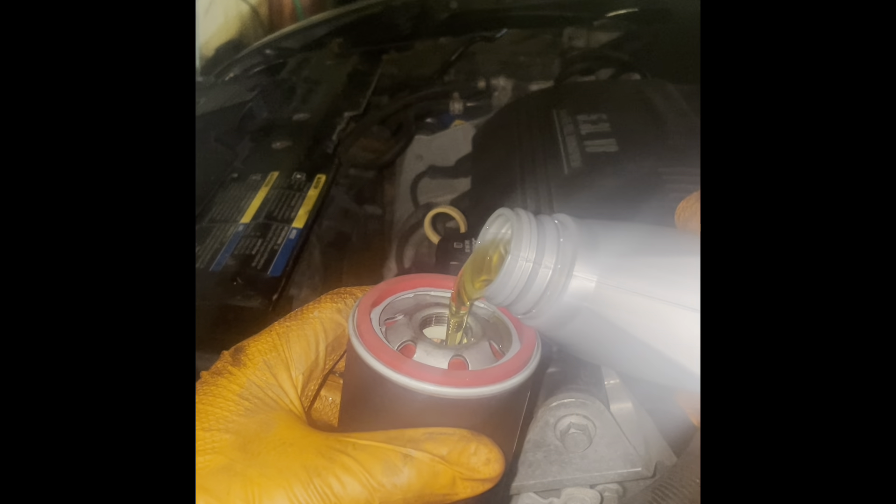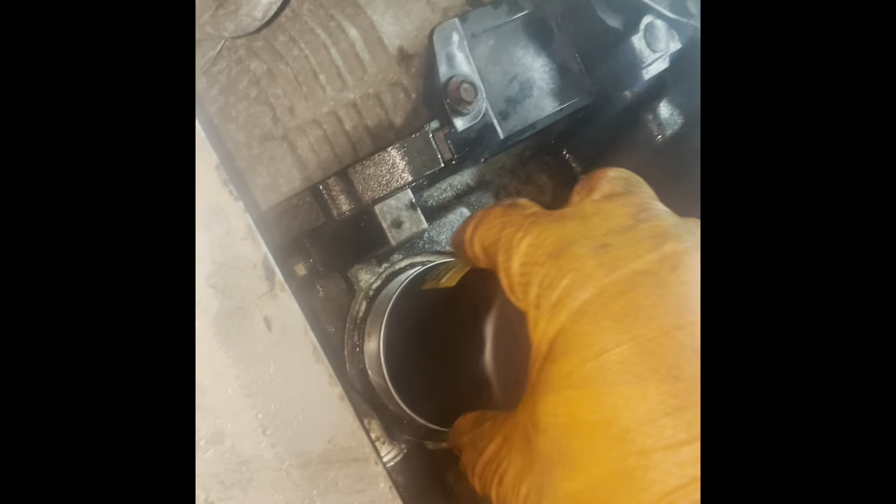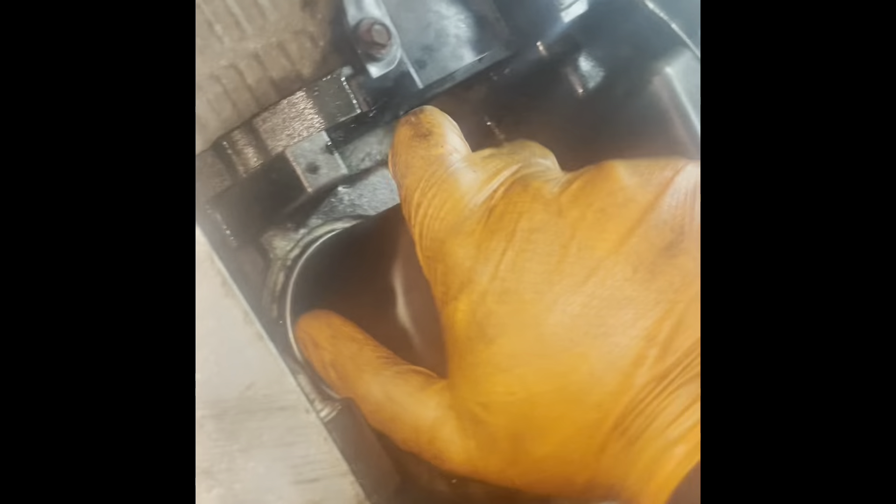Now we can go ahead and put our oil and filter in the car. Go ahead and fill this up with oil. We can go ahead and put some oil in the motor — this motor takes six quarts of oil. Last but not least, want to reset the oil life: turn the key to the 'on' position, turn it to the 'off' position — and you're done.